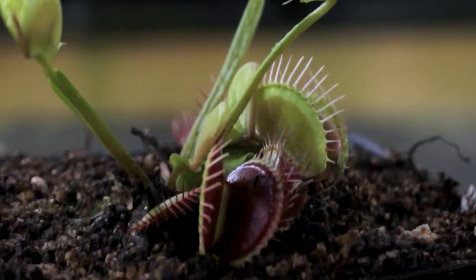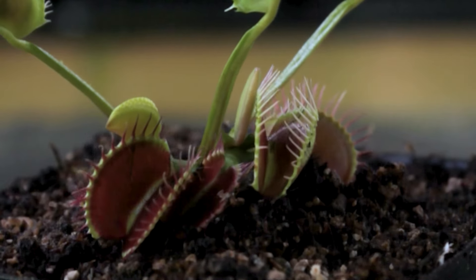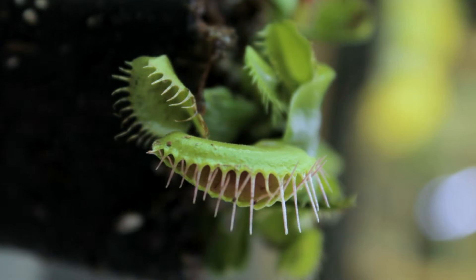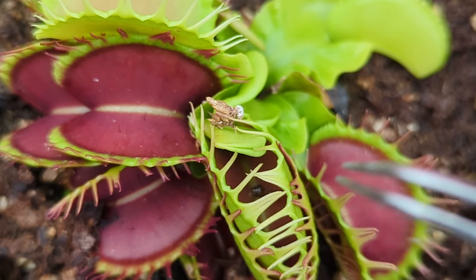And now the fun part — feeding. Once a month, just feed a couple of the traps with bugs. Use some tweezers to place the insect in the trap. If the trap doesn't close immediately, just gently move the insect around, or try another trap.